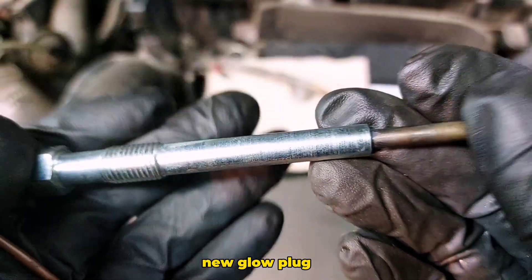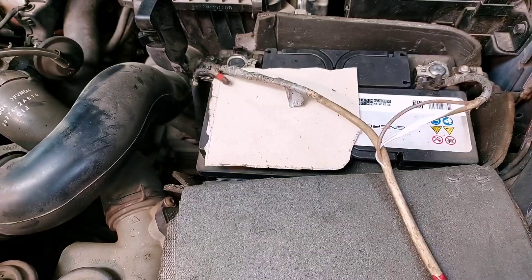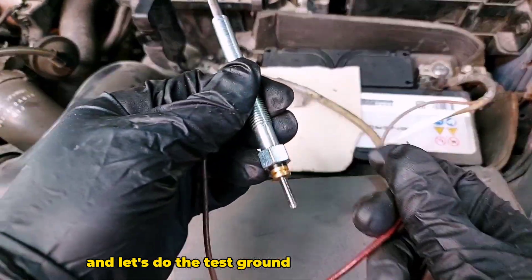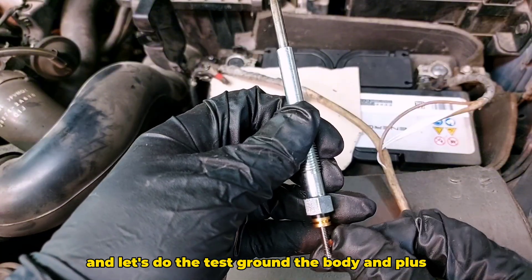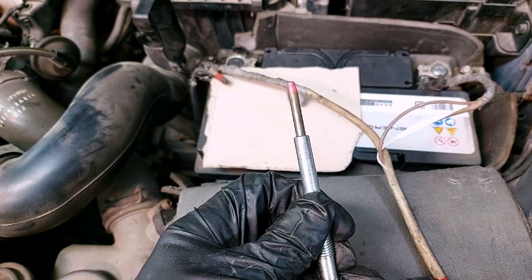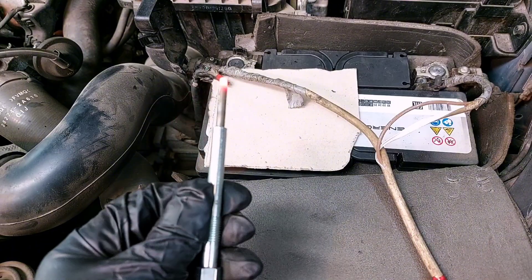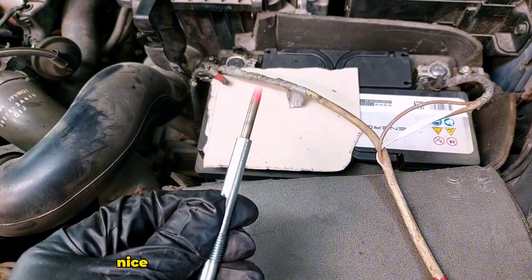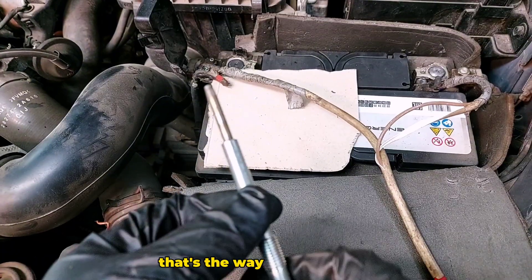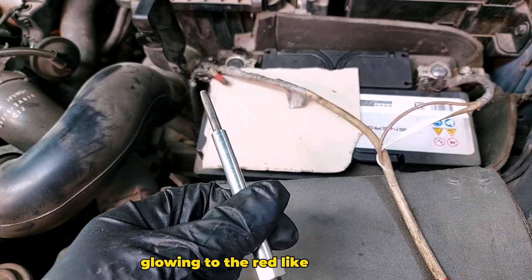New glow plug — let's do the test: ground to the body and plus connected. It's glowing. Nice — that's what I'm talking about, that's the way it should be: glowing red like embers.